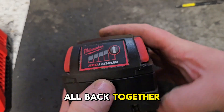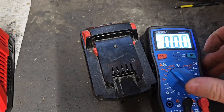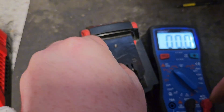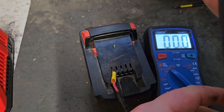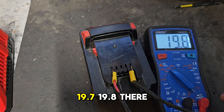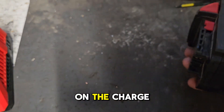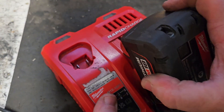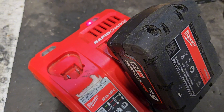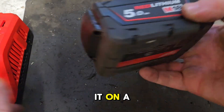All right, that's it all back together, showing four bars, which is what we want. We'll put the voltmeter on it to see what kind of voltage we got. We got 19.7 — 19.8 there — so that's very good. I'll put her on the charge to see how she does. She's taking the charge anyway, so that's far better than she was. That should achieve full voltage, and we'll try her on its roll.